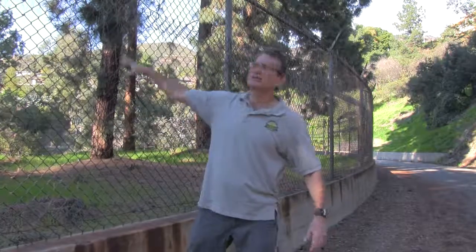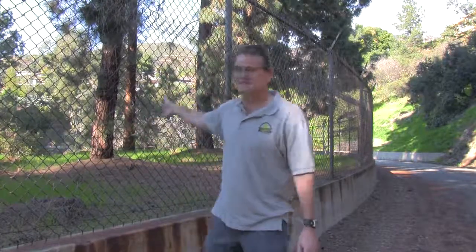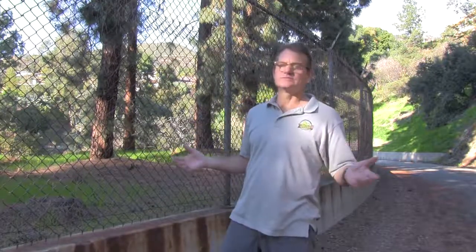Welcome to solitude and barbed wire-topped chain link fence. The entire reservoir is inside this chain link fence — keeps the knuckleheads out and keeps the deer in. I have seen herds of deer inside here in the past. Los Angeles, so a herd of deer is more than one — I've seen two at a time, possibly three. Keep your eyes open.